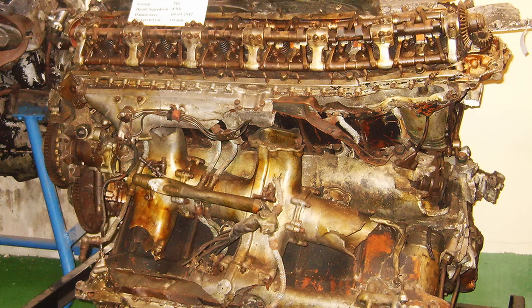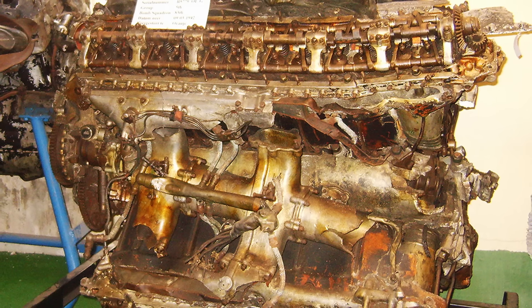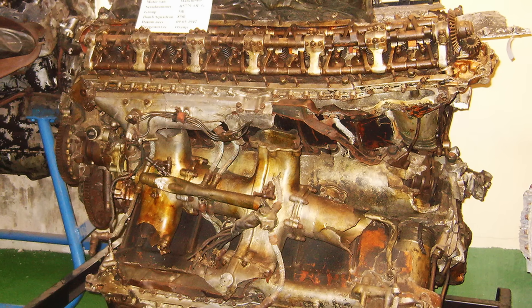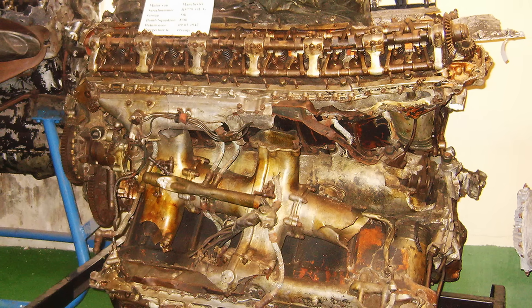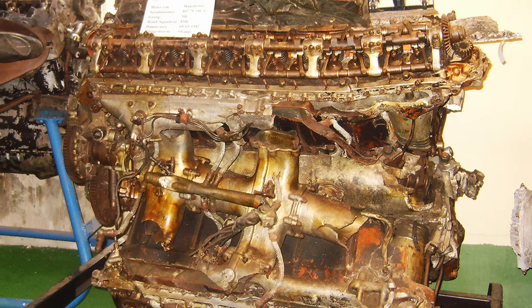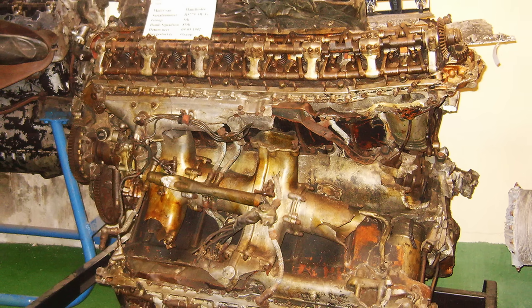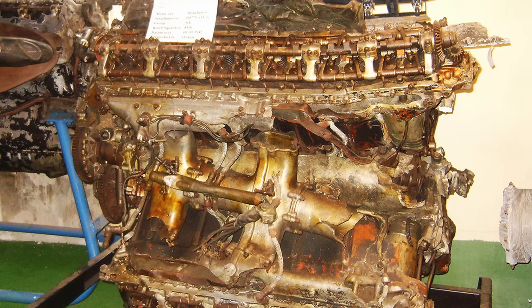Exhaust ports were positioned on both sides of the engine. To manage the high heat, the engine relied on a coolant mixture of 70% water and 30% ethylene glycol. The Vulture featured a 5-inch bore and a 5.5-inch stroke, giving it a total displacement of 2,591 cubic inches (42.47 liters). It could produce 1,800 horsepower at 3,200 RPM with 6 psi of boost during takeoff. At 3,000 RPM with the same boost, it reached 1,845 horsepower at 5,000 feet and 1,710 horsepower at 15,000 feet. At 2,850 RPM, the engine delivered 1,780 horsepower at 4,000 feet and 1,616 horsepower at 13,500 feet, with a maximum climb rating of 1,760 horsepower at 5,000 feet and 1,640 horsepower at 15,000 feet.